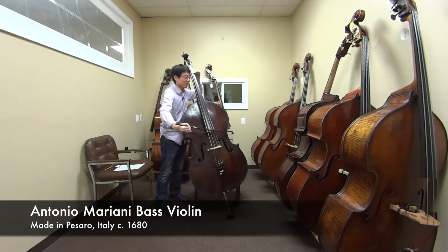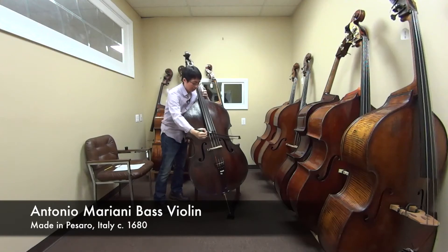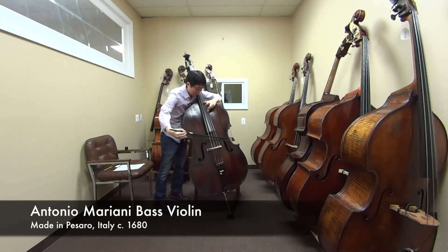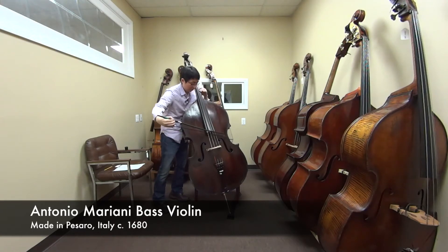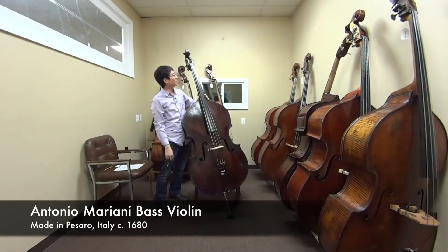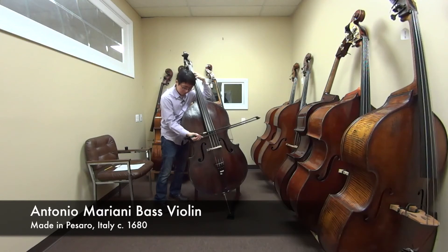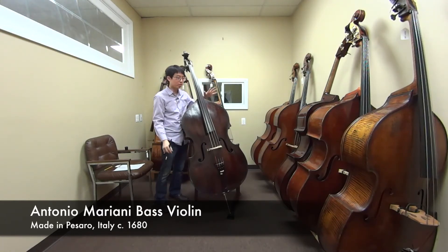It has a lot of highs too. I feel like I want to play a lot of melodies on this. It has a really nice immediate response. I feel like it can do anything you want it to. It has a combination of just the lows and the highs.